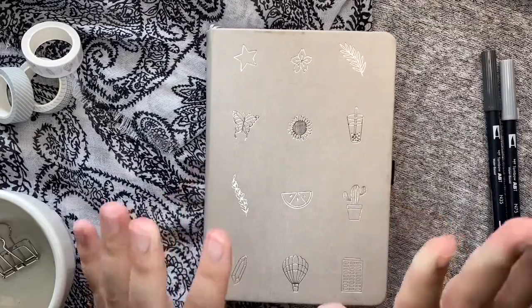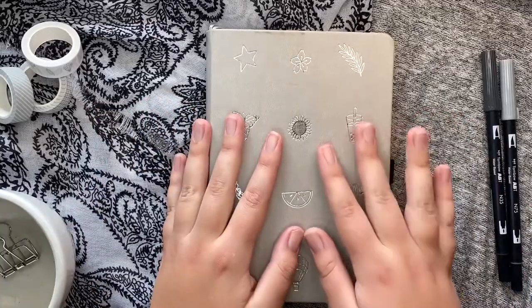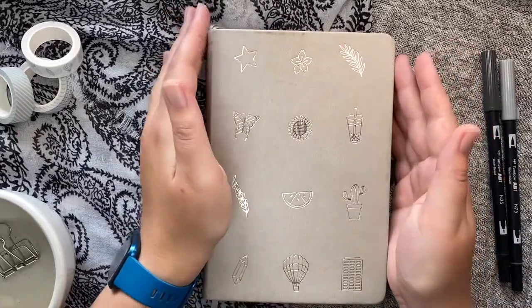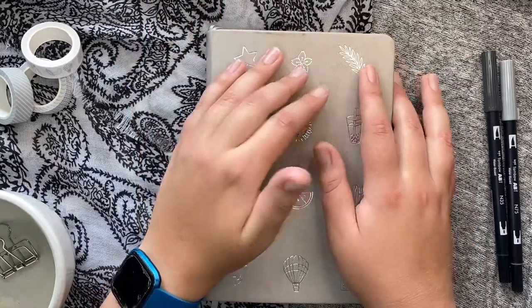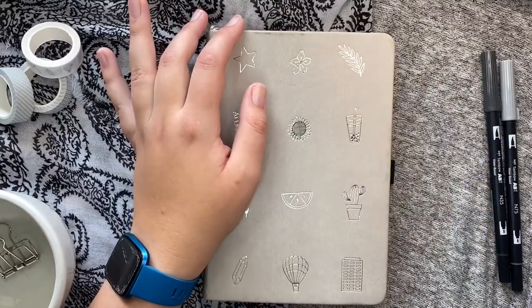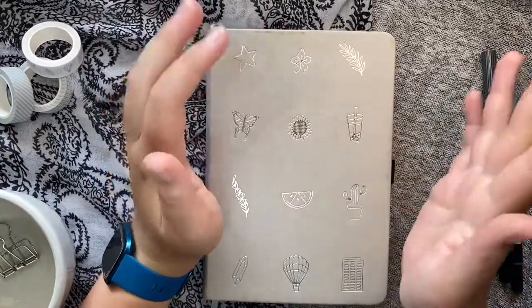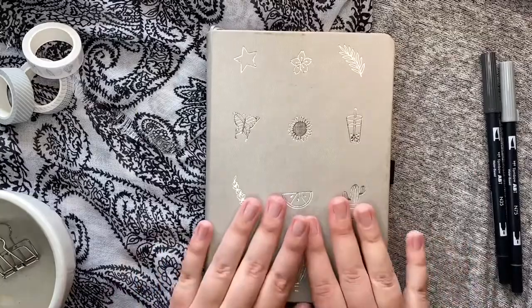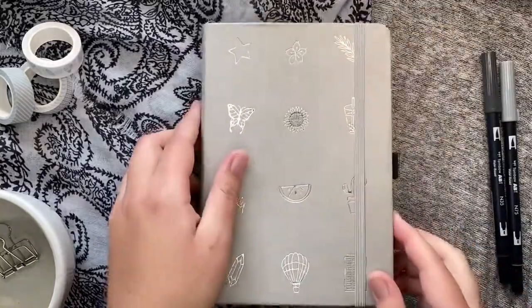That concludes my flip through for January through September! Comment below which month was your favorite — I'd love to hear. If you enjoyed looking at all these months, please consider subscribing. I will continue doing monthly themes based on my favorite TV shows and movies, and I'm planning to keep going with it into 2022. Like, subscribe, and comment so the algorithm can work with us instead of against us. Thank you so much for watching and I hope you have a great day!